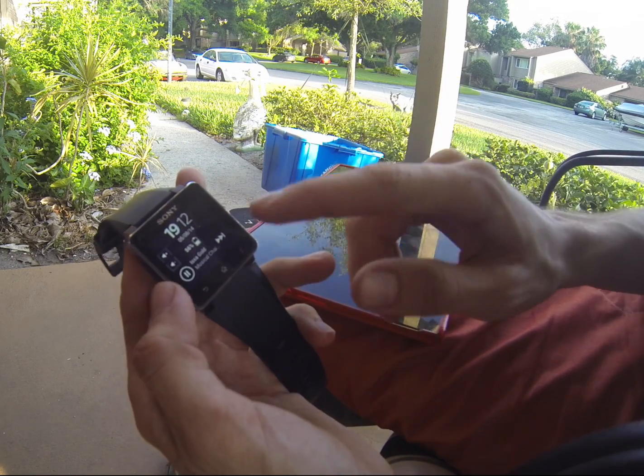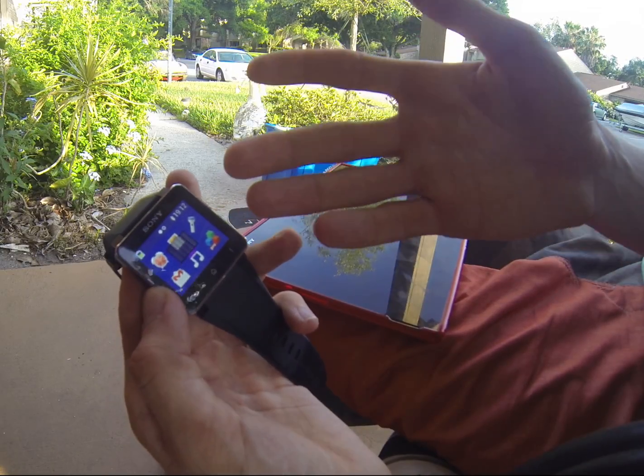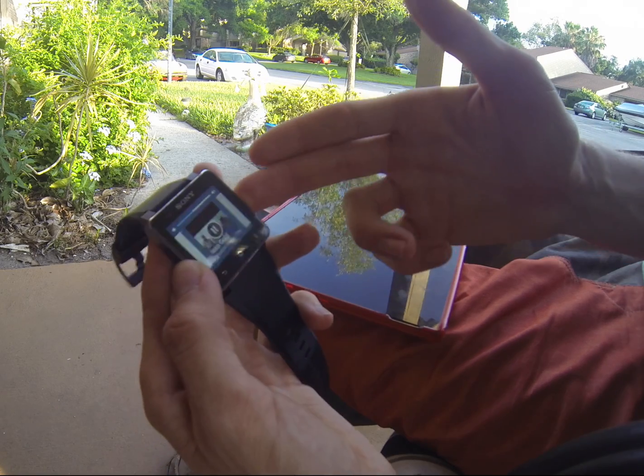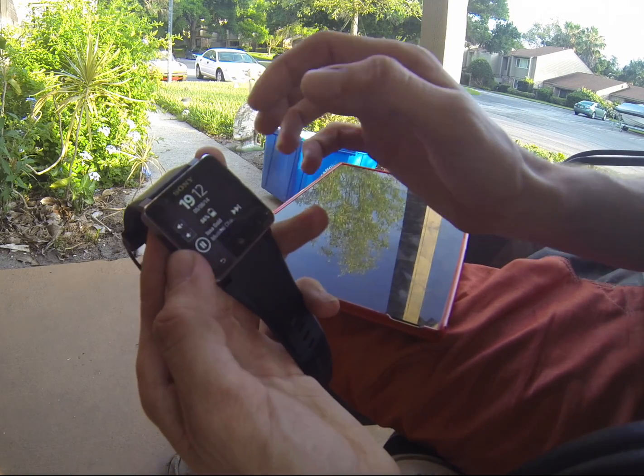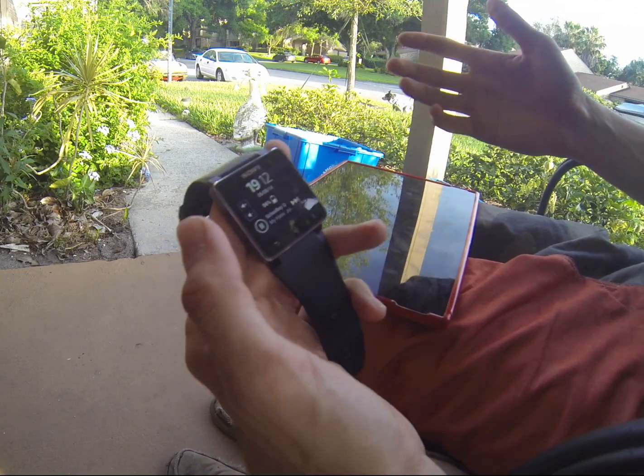So that you don't have to go into your watch and find your music like this. See how much longer that takes. Instead, now all we have to do is just change the song just like that. Turn it up a little bit.